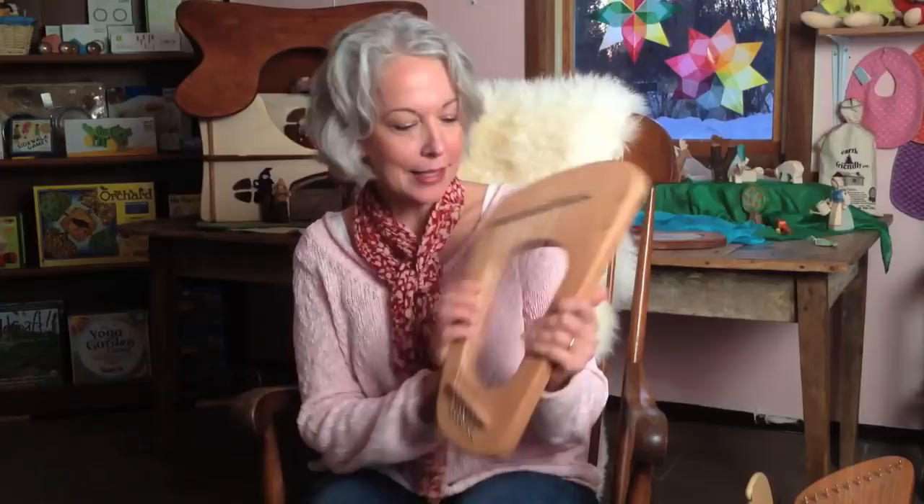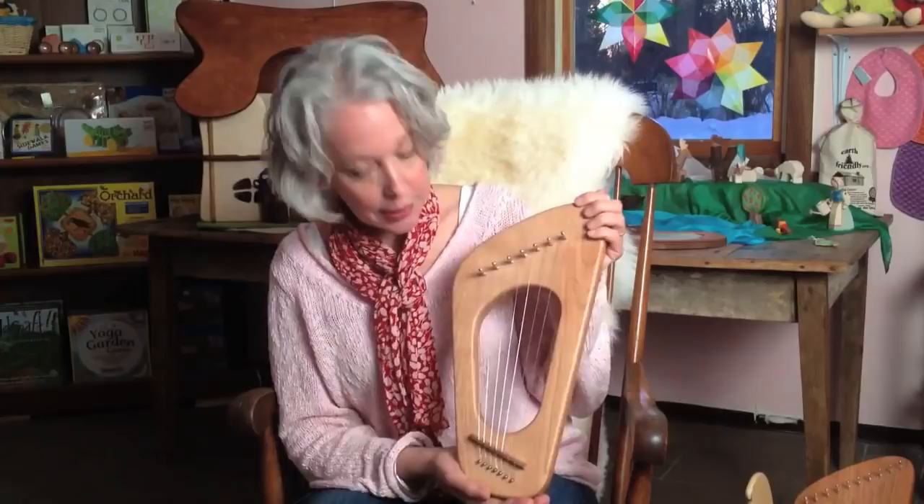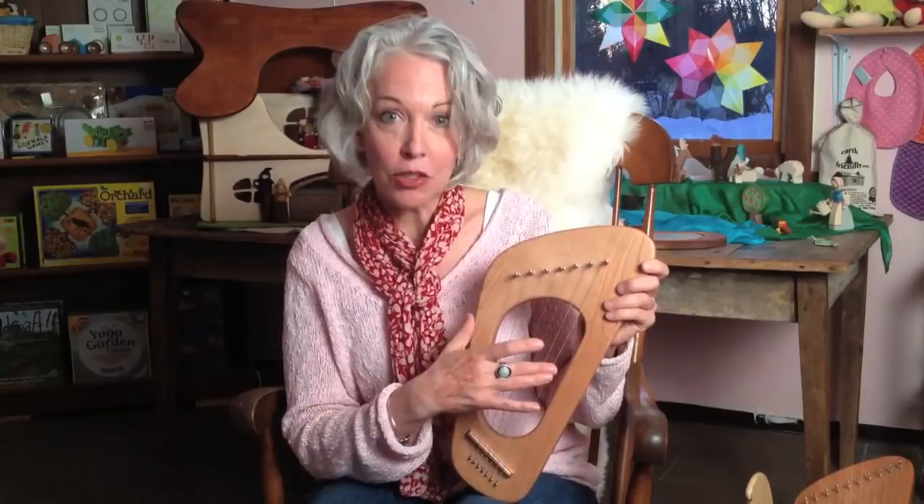This is the Song of the Sea pentatonic harp. These instruments are interchangeably known as a pentatonic harp, lyre, kinder harp, or kinder lyre — all basically referring to the same instrument. This Song of the Sea pentatonic harp comes in seven strings, which is most traditionally used in Waldorf classrooms. We've also been carrying a ten-string model, which I'll show in a moment.